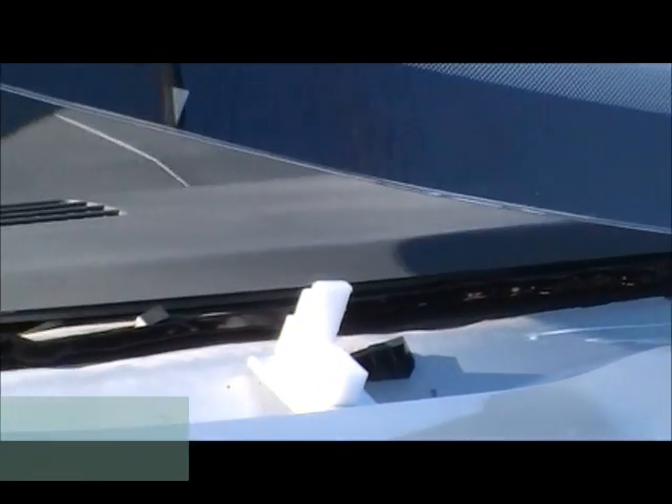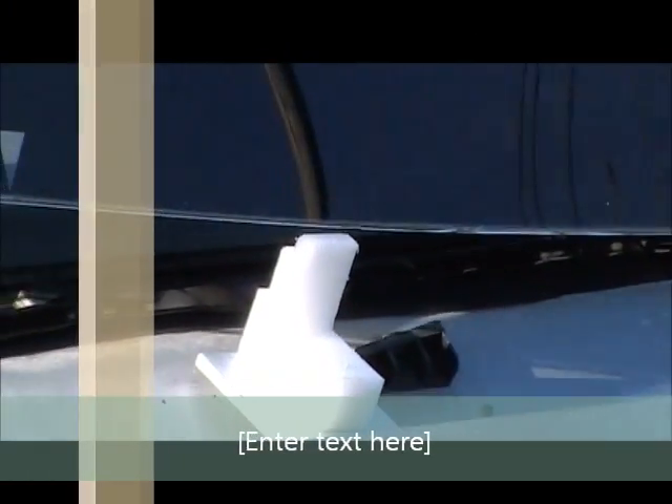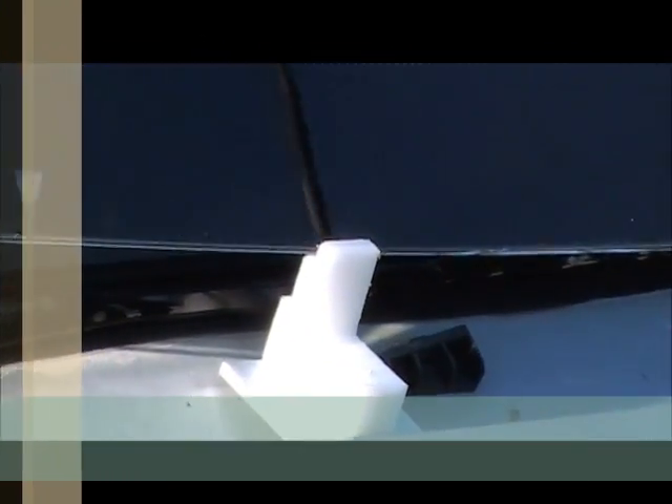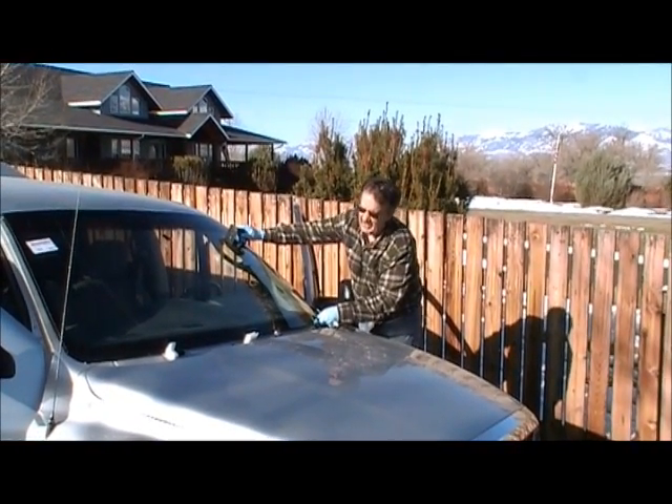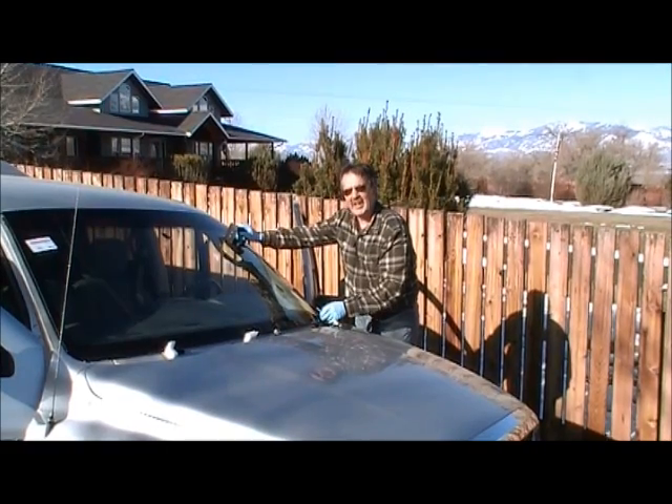Now we're going to put it on the notch. I'm going to come back over here and make sure I'm lined up perfectly — and I am. Then we're going to jerk my top hand just a little bit, and we're set. Pretty easy.